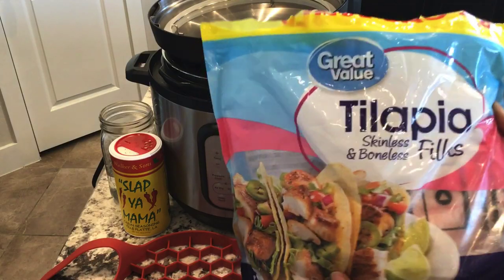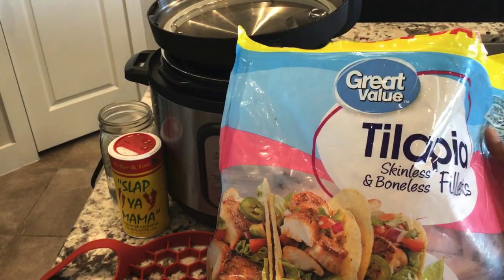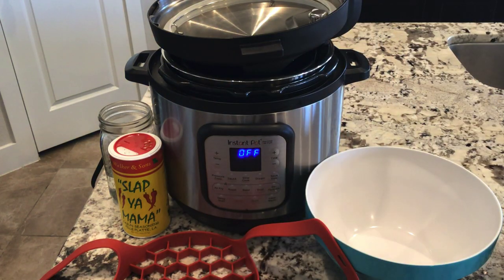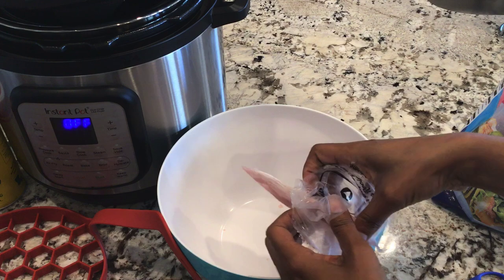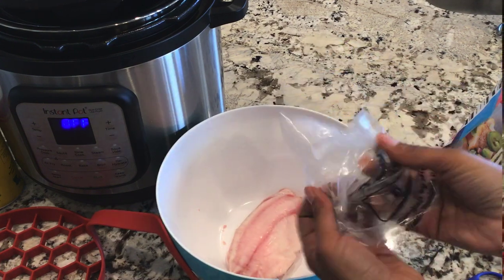Today we're going to be cooking some frozen tilapia fillets. These ones I have are both skinless and boneless, and let me show you that they are indeed frozen. I'm going to start by removing all the fillets from the plastic — they're individually wrapped.